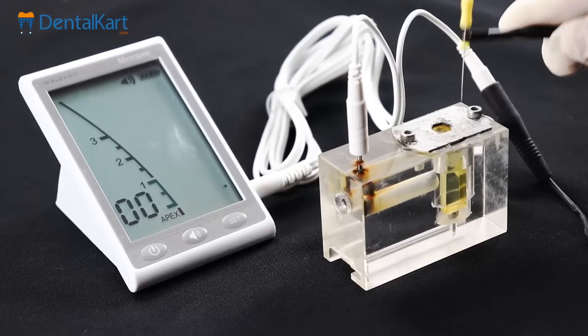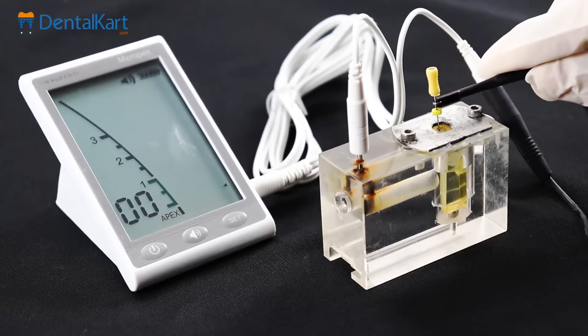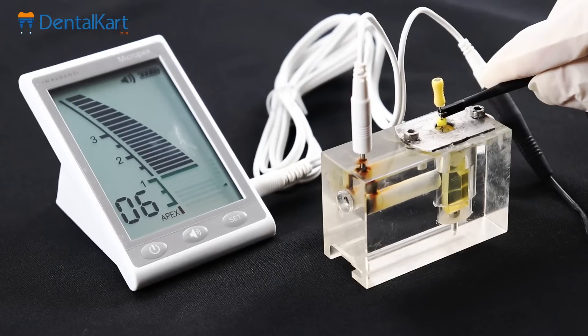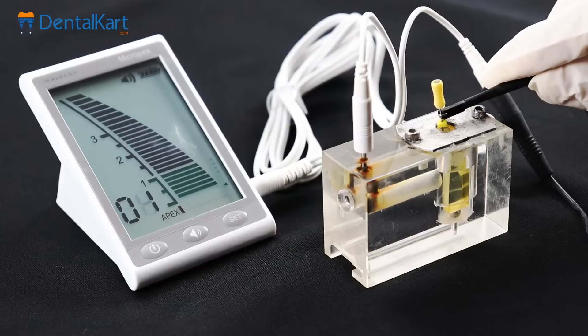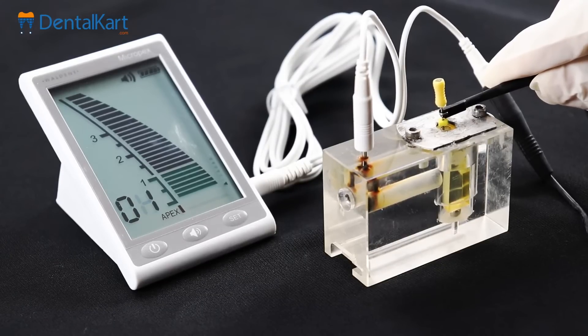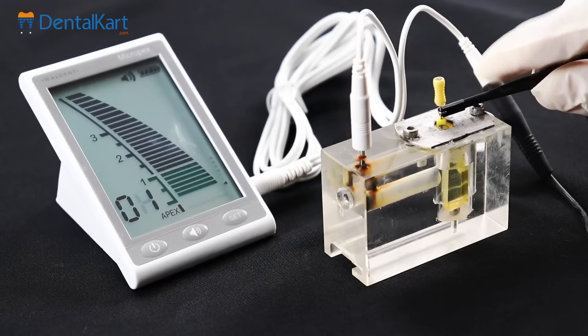Begin by inserting the endodontic file into the root canal. As the file enters the canal, the apex locator activates, and on the display you will see a series of bars. These bars signify the file's progress within the root canal. An accompanying audio signal chimes with intermittent beeps as you make progress with the file, providing visual and auditory cues for precise measurements.